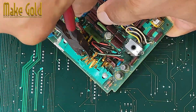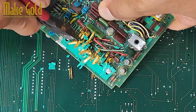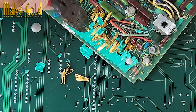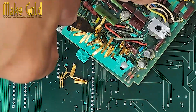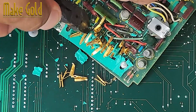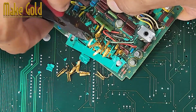Identify gold-plated parts. You're looking for edge connectors — long strips on RAM or expansion cards; CPU pins, especially on older ceramic CPUs like the Pentium Pro or AMD K6, which can have gold; pin headers, those upright little needles that wires plug into; and internal connectors like IDE connectors and backplane connectors. Use a magnifying glass if unsure — gold plating has a distinctive bright yellow shine and doesn't tarnish.